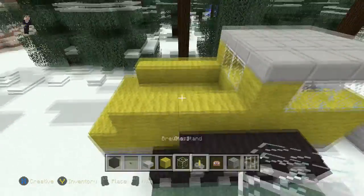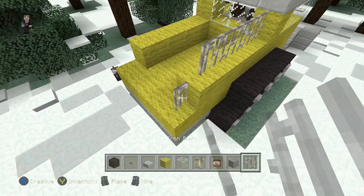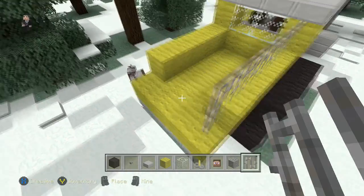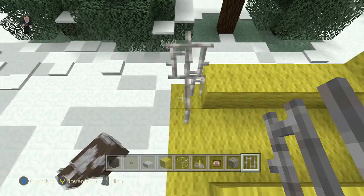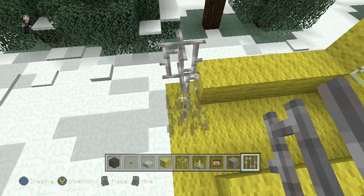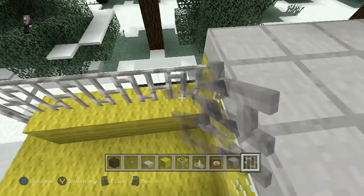Now we need to add our iron bars back here — so just a whole row, and then two in this block. Two in this one as well. Just finishing out this row.